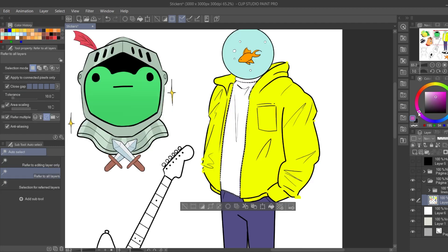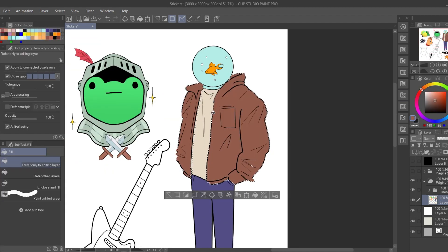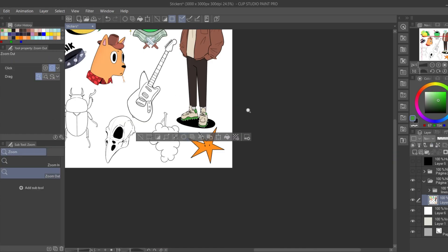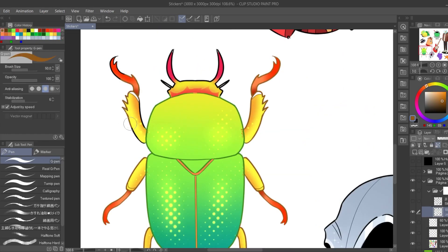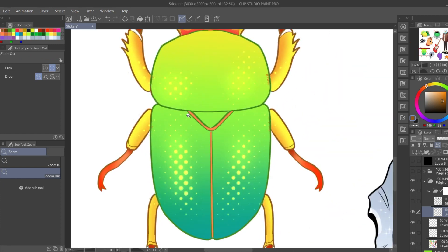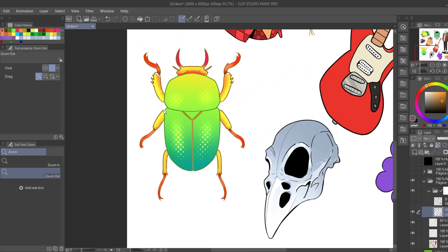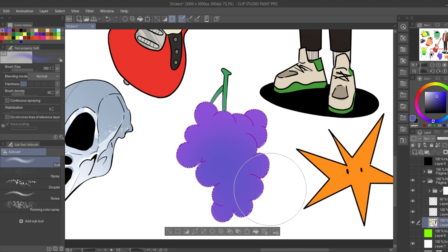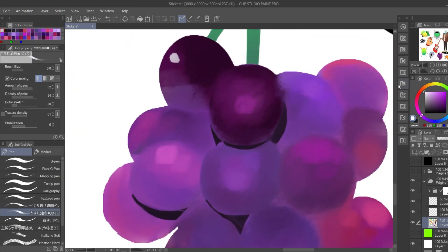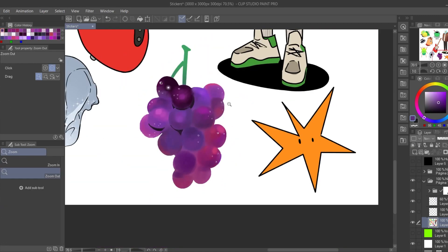I don't know if you guys feel the same way, but I really like the feeling of having your own things printed and physical copies in general. Going back to the stickers, I liked so much how the grapes and the bug turned out — they really stand out for me. Unfortunately, I forgot to record the process for the bug one. I used a very cool half-toned brush and some glow to give this effect, and I really like it. For the grapes, I just tried to copy the colors of my reference and made it a bit more stylized. I think it feels very alive and bright.